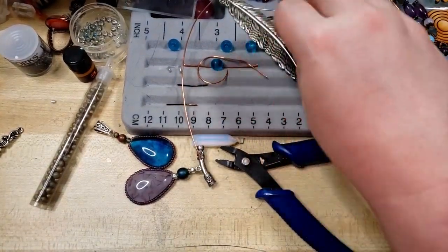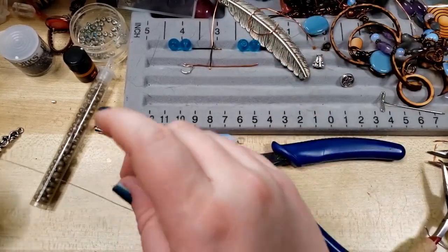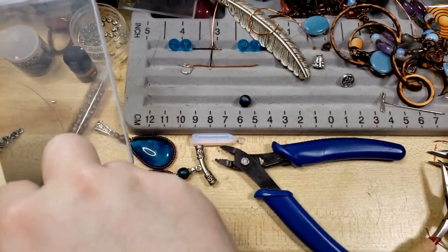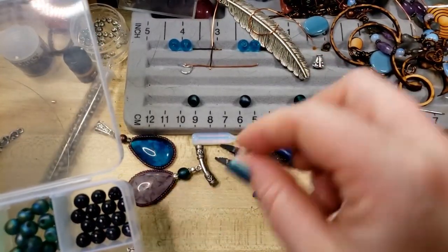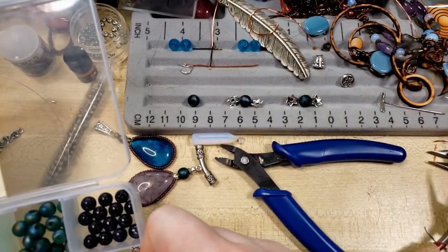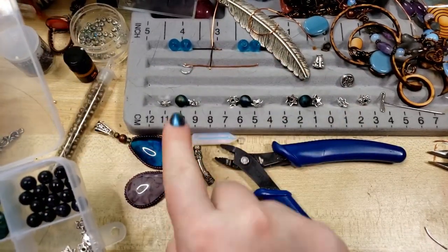I'm going to scooch over here to a very messy bead tray — I cleaned it not too long ago, I swear. I'm going to scooch all that stuff over and pretend like it doesn't exist, and then I'd like to include some of these little beads into our necklace design. I also have some star bead caps here, kind of one on either side. So I'll use these five beads — that'll be one, two, three, four, five.